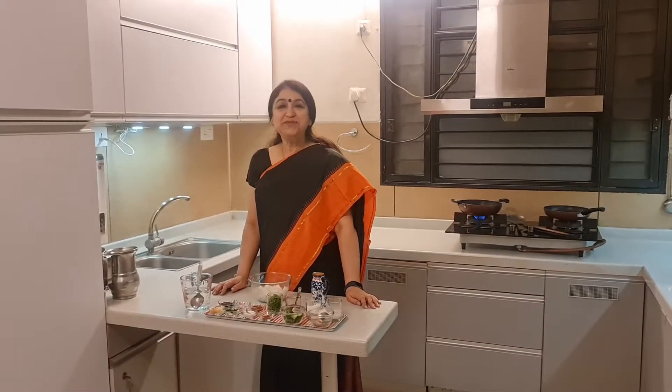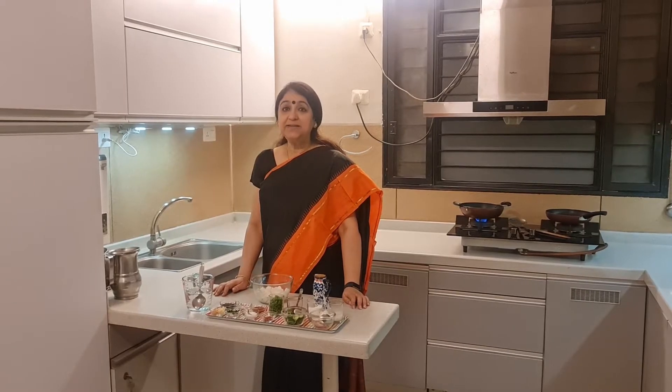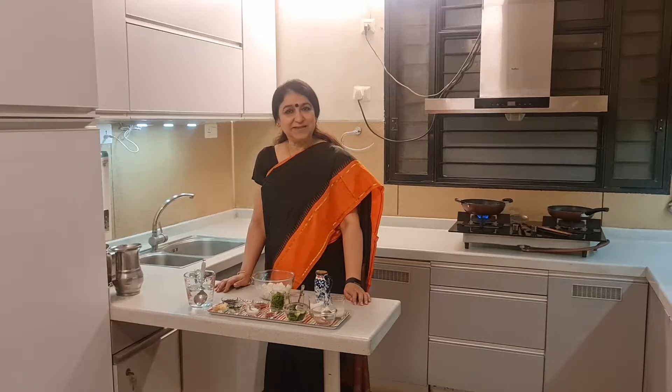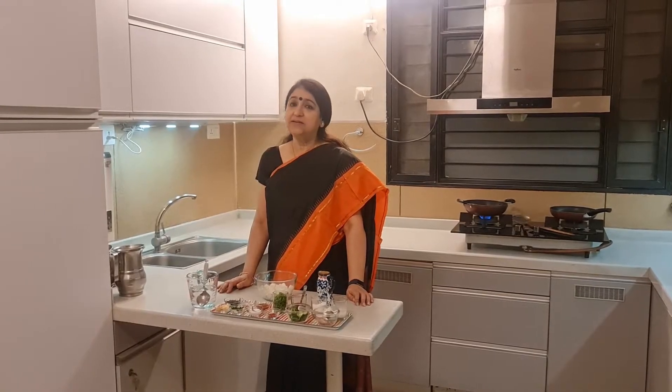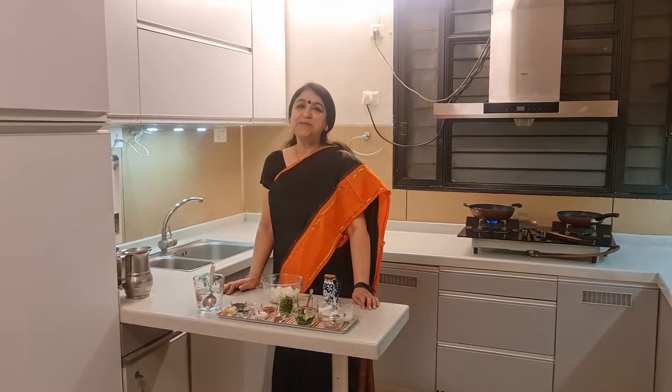Hello friends, welcome to the next episode of An Architect Cooks. Today we are going to make a very tasty dish — chili paneer. It is a Chinese dish but it has adapted to the Indian palate, so it is almost like an Indian dish now. It is a very loved and popular dish. Let me tell you what the ingredients are to make this very tasty dish.